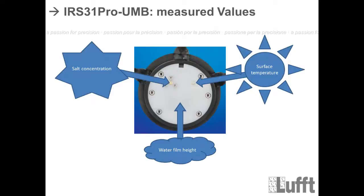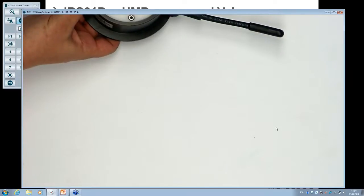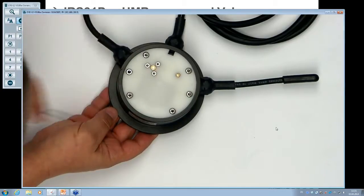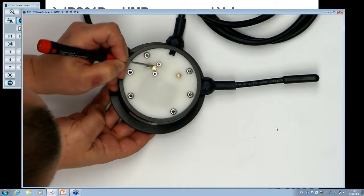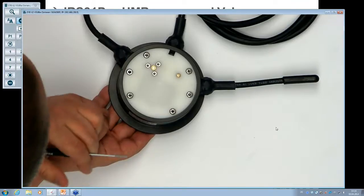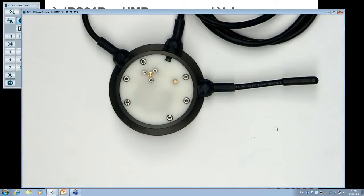On the right side of the sensor surface is the salt concentration measurement — this is the new sensor element. You can see two small electrodes made of gold. These are fixed to the surface with three screws. We use gold because testing showed it gives the best conductivity measurement. By measuring conductivity, we can provide information about the saline concentration.